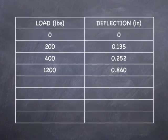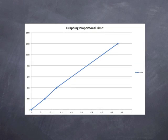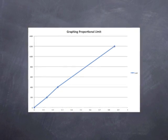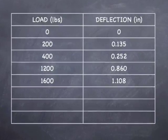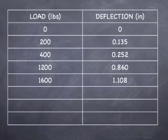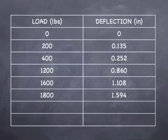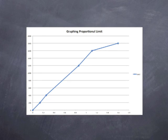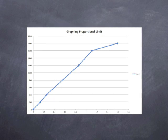Our next reading came at 1,200 pounds with a deflection of 0.86 inches, and as you can see our graph hasn't changed, so we are still within the elastic zone. Our next reading came at 1,600 pounds with a deflection of 1.108 inches, and again our graph continues to be linear. At 1,800 pounds we got a deflection of 1.594 inches, and now you can see that the graph begins to bend — this means that we are beyond the proportional limit.